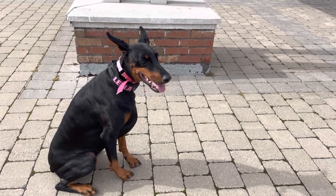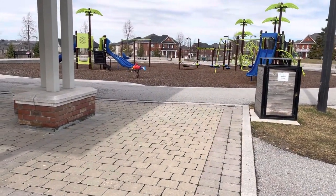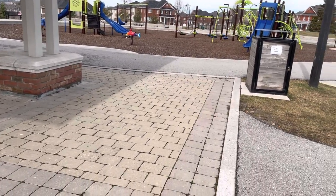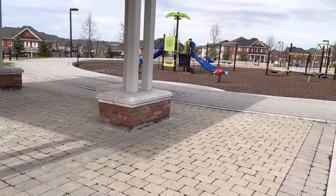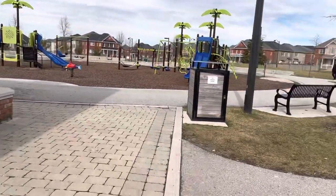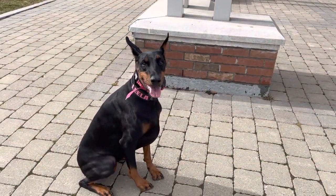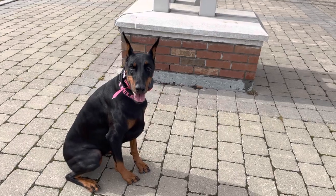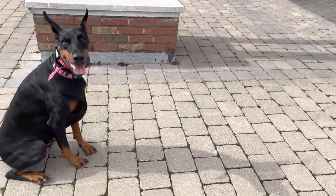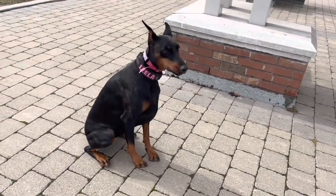I want to do some mental stimulation with her and also get some physical energy out. I've just arrived at a little playground — obviously you want to make sure the playground has no kids in it. What I'm going to do is hide her ball in different areas on the playground and have her go look for it. You have to have a dog with a good toy drive and hunt drive — she wants to go and look for the item, not just run after it.